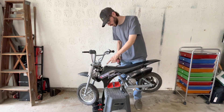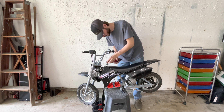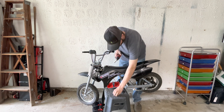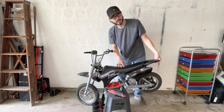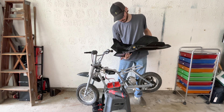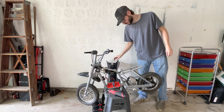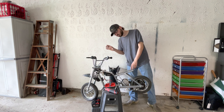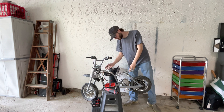We got the bike on the dirt bike stand and up here we have a 10 millimeter bolt, so we're going to take that out so we can get the plastics off. Right back here underneath you're supposed to have two 10 millimeters but I just had a zip tie holding it on temporarily. Now we can pop the plastics off. I'm going to throw you guys on a time lapse and show me taking off all this stuff, then we'll put it back on and go over everything.